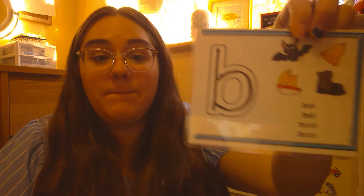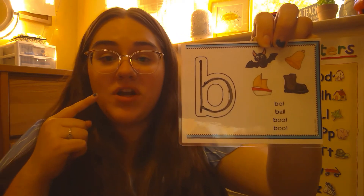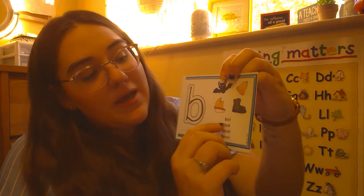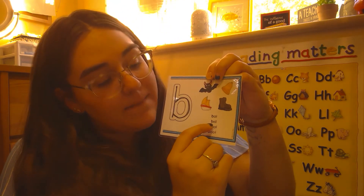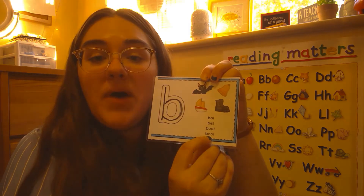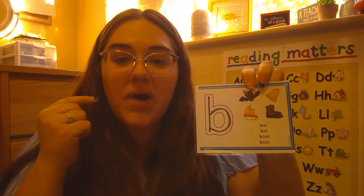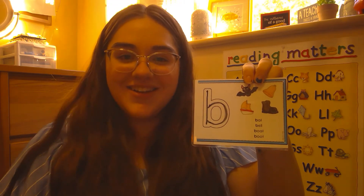Alright friends, now that we know how to write the lowercase letter b, let's talk about what sound it makes. B makes a b sound. You can make that sound by putting your lips together. B, b — as in bat, bl-, boat, and boot. Can you make the sound with me? B, b. Good job guys.